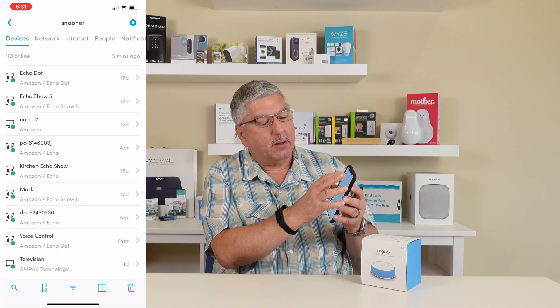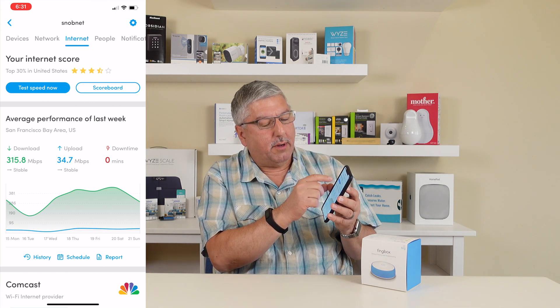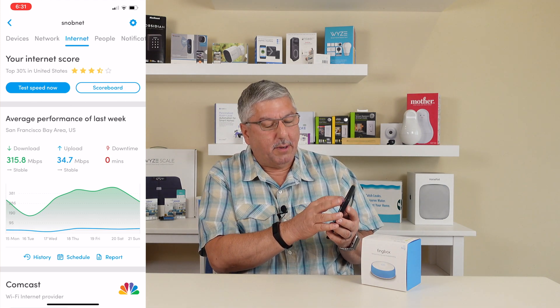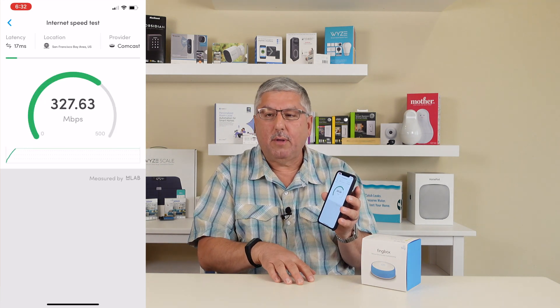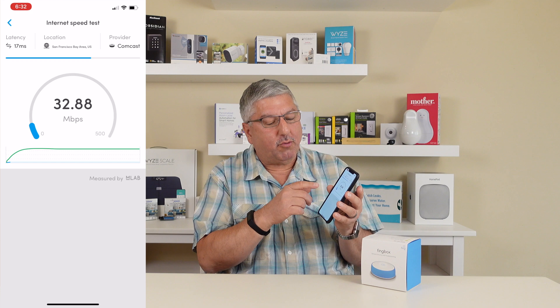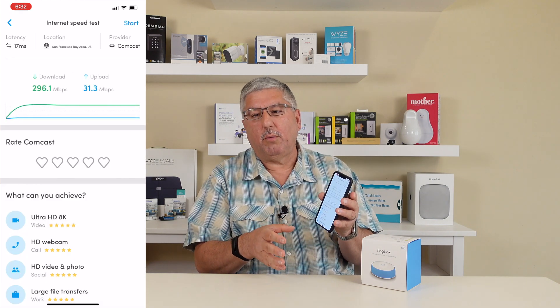Now let's take a look at the Internet tab and what I can do there. In this part of the application you can create what's called the internet score — you can test it. It says we're in the top 30% in the United States for internet performance — not performance inside the house, but performance browsing and doing things on the internet. I can run a speed test. The Fingbox does a speed test from the Fingbox out to the internet, and it doesn't use the closest server like speedtest.net does. They use a company called MLAB and do what they call a real world speed test. We've got about 300 megabits per second coming down and about 31 megabits per second going up.